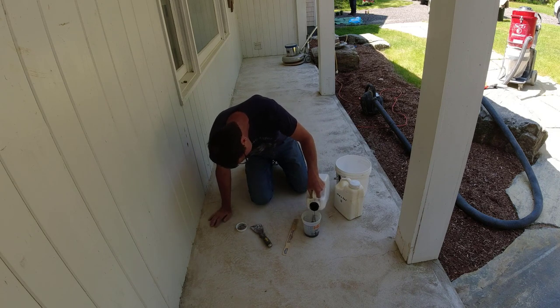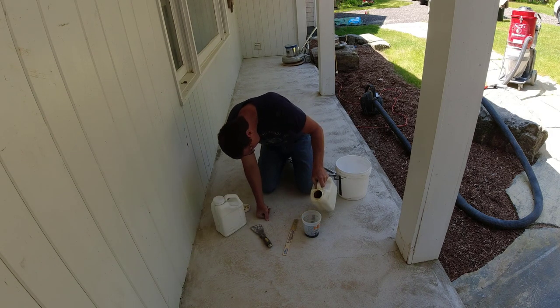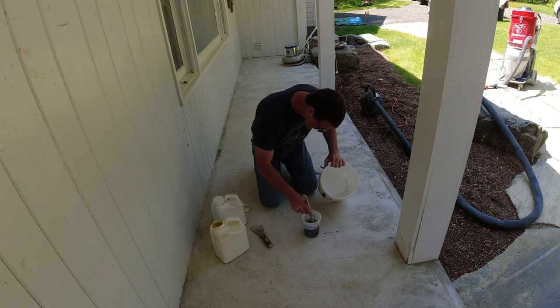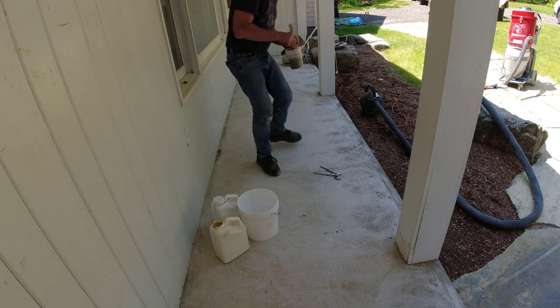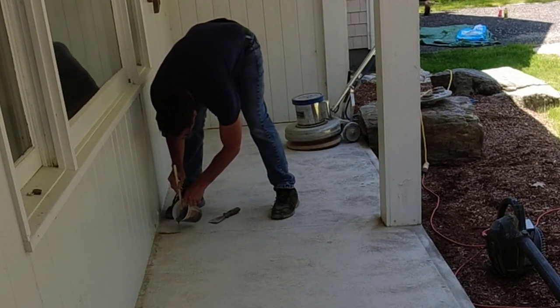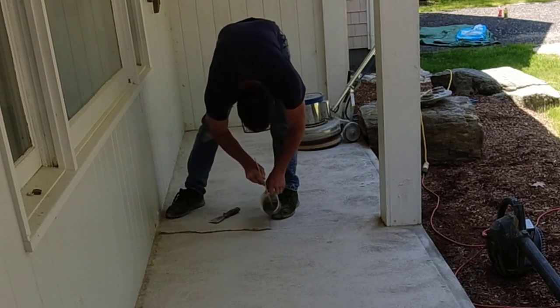Now I'm going to fix these cracks. I use a really fast-setting two-part polyurea crack repair material — I have a link for that down in the description if you want to check it out. Again, it's because I want to finish this in a day. I don't want to patch with something I've got to wait 12 hours for to cure. I want to be able to grind it in 20 to 30 minutes. I only mix 8 ounces at a time — it's part A and part B, 4 ounces of each. I mix a little bit of thickening agent with it so the liquid repair material won't sink way down into the cracks.